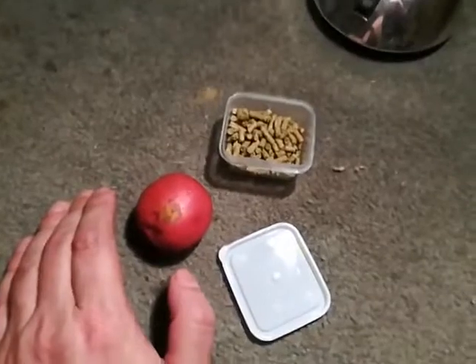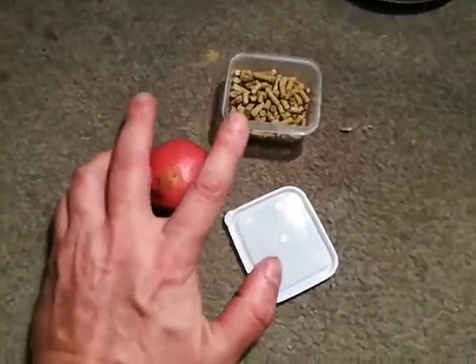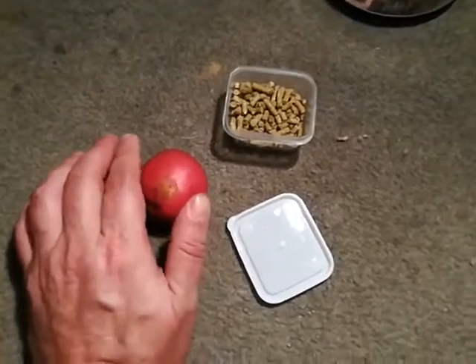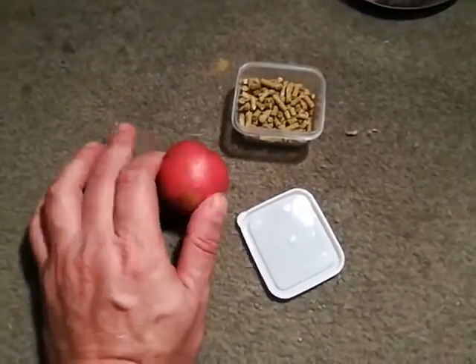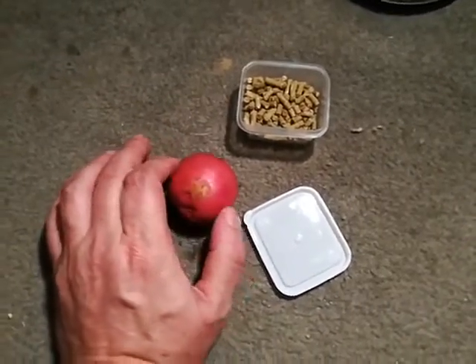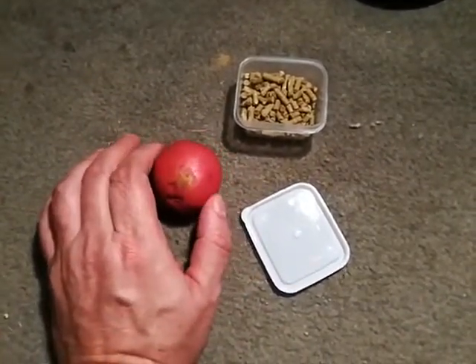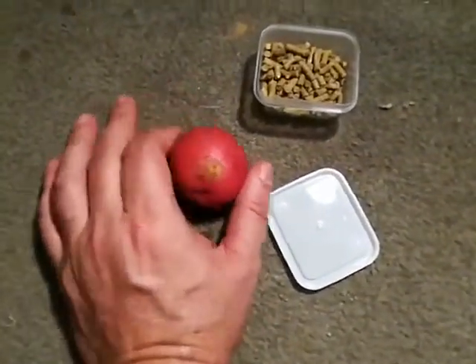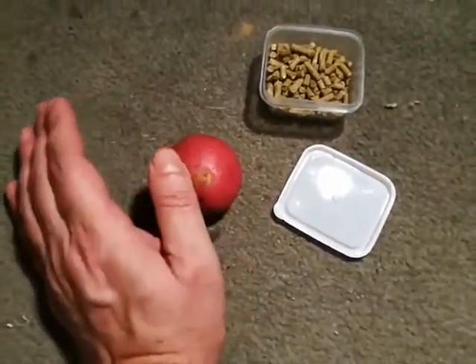Rabbit food shooting again — actually using rabbit food for the ammo this time. It's a potato target. As I said before, the Daisy 35 shoots a lot of these chunks at over 800 feet per second. Let's see what happens on 10 pumps. Here's the size of the potato just to show you how big it is.